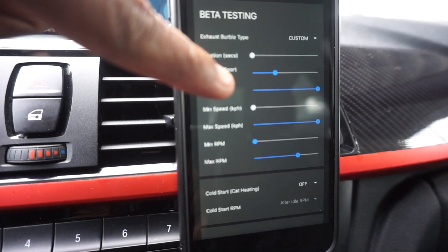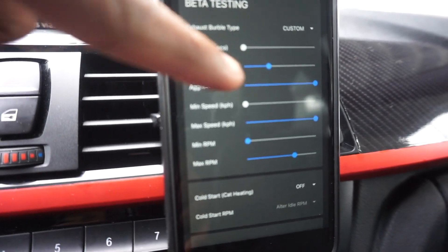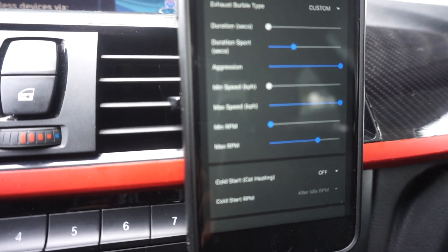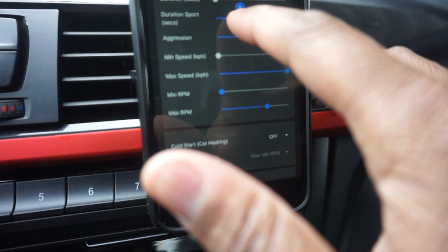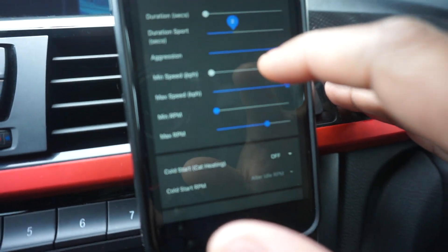Exhaust burble type — I have mine set to Custom. Duration in comfort mode or eco pro I have set to zero. Sport mode is set a little bit before halfway — I'd say about a third. Now if you touch it, you can tell it's two seconds. Just put your finger on it to get it to focus and it shows that it's two seconds.